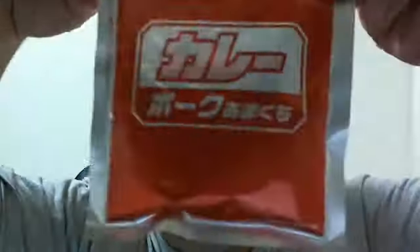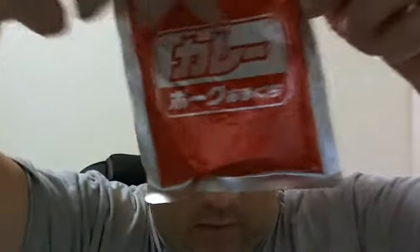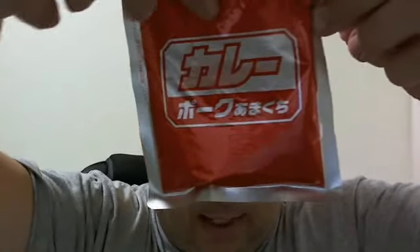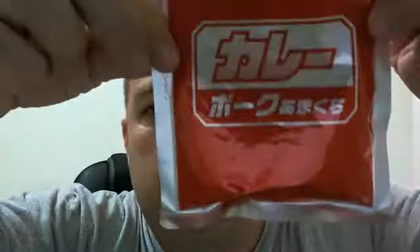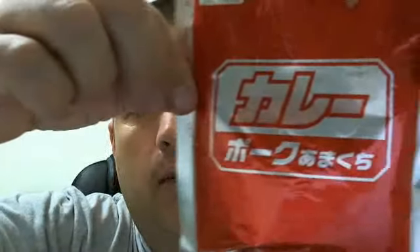Comes in an aluminum-type pack. This is... Ka-re. Curry. Curry pack. And... Amakuchi. So I guess it's a little bit sweet, maybe? Is that what that means — Amakuchi? Something like that.